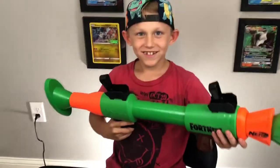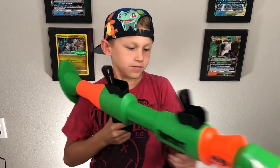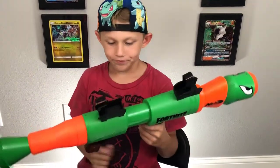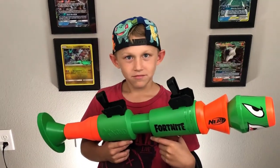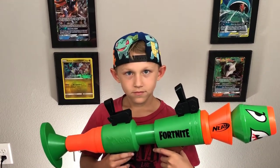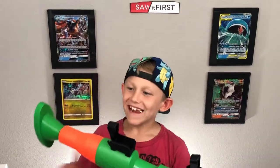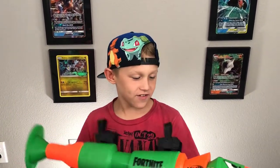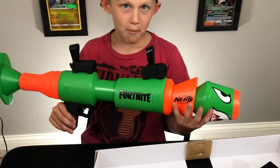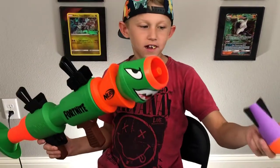So what do you think on the Nerf dart scale — one being the lowest to five darts being the best? I give it a three. A three, so pretty average. Yeah, I don't like how you only get two darts out of it.